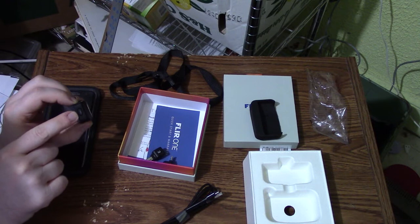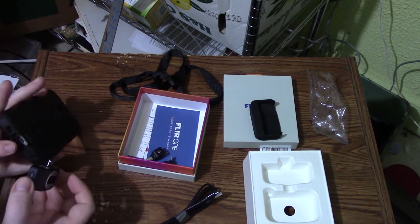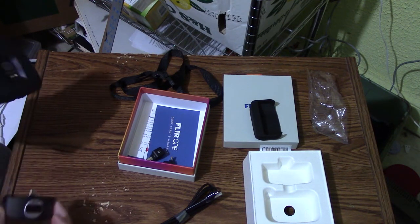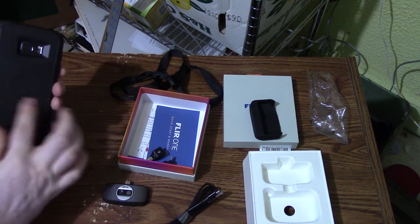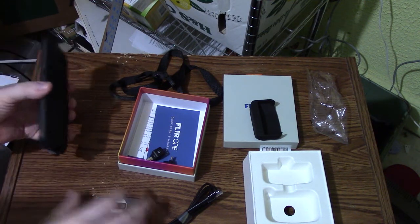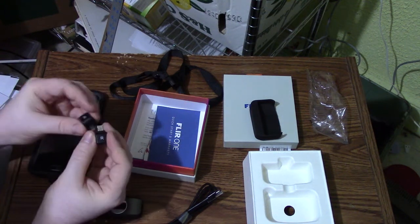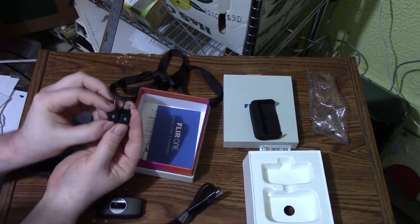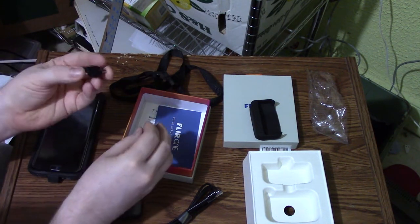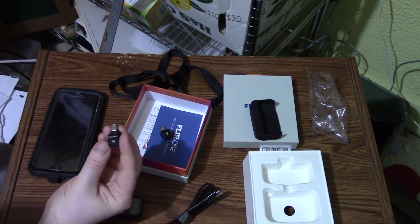You have your on/off button there, and that will just plug into your smartphone. In my case, I have the OtterBox case on it, and that makes it kind of difficult to actually get it plugged in correctly. Luckily, they give you two attachments — we have the E and we have the R.